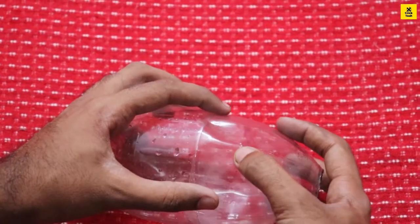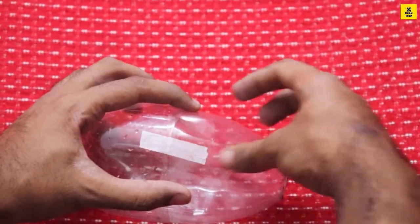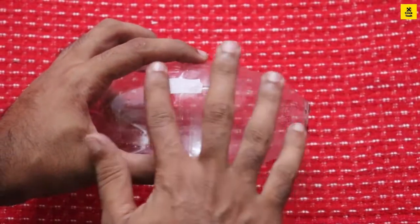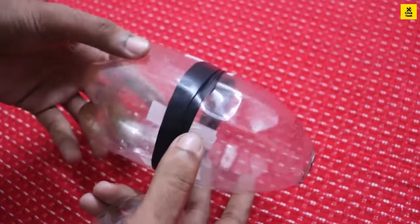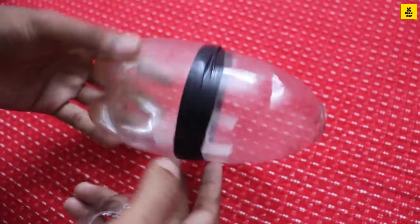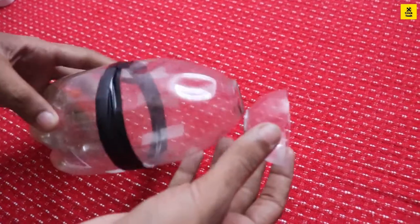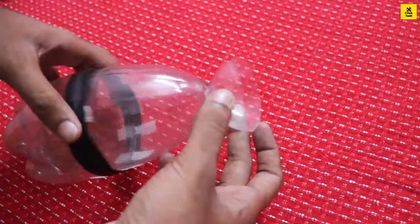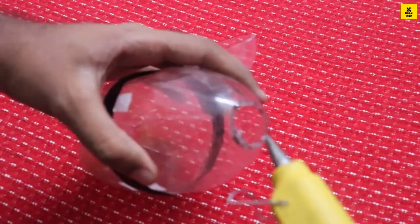We have tape that is used here. We have insulation in the mold. We can use a gesture to make a shape. We have a small bottle and this is the flower mold we have used.